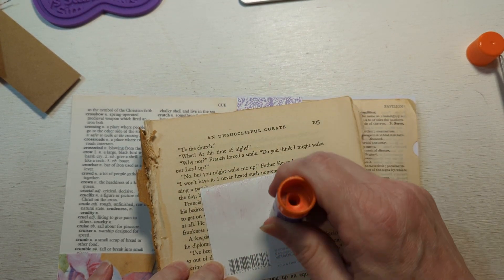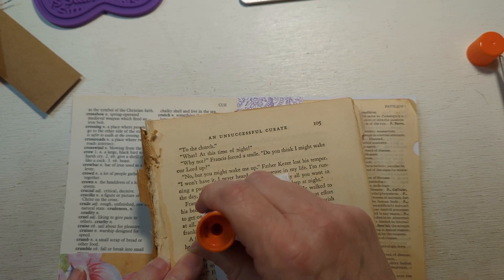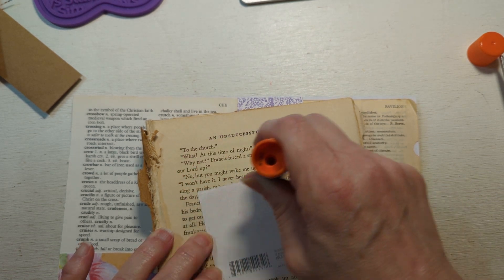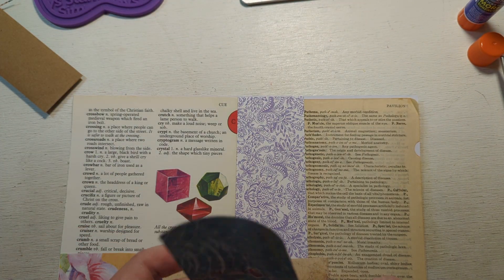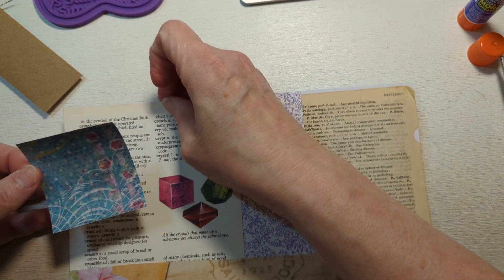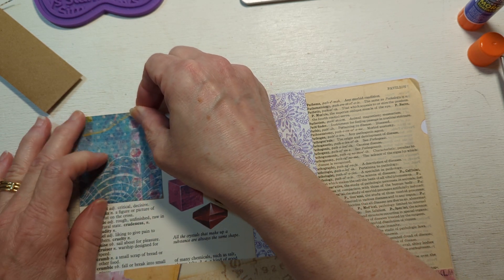I started and restarted this video I don't know how many times already. There's just really no good place to start a video sometimes after you've not taken time to make a video for a long time. Remember when writing letters, you have a blank page in front of you and you're like, I have no idea what to write.